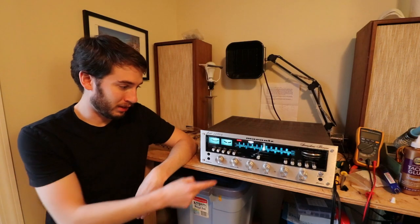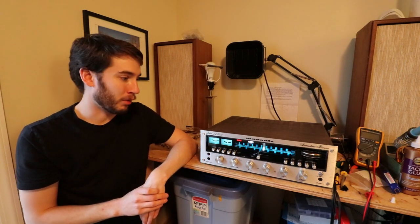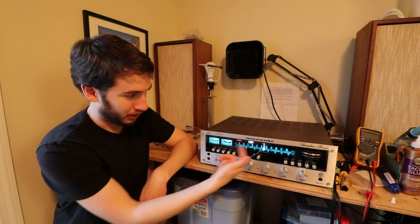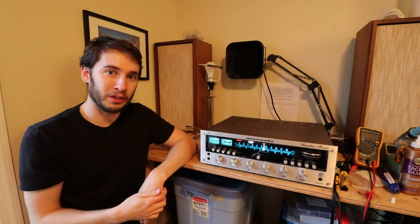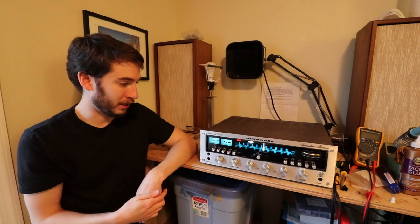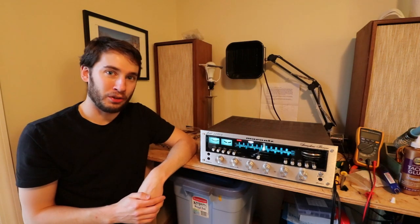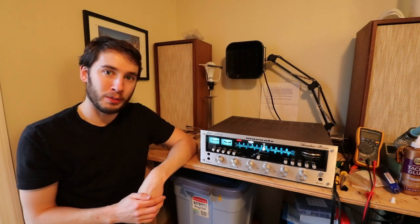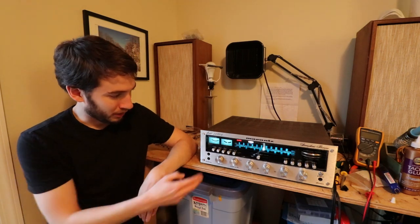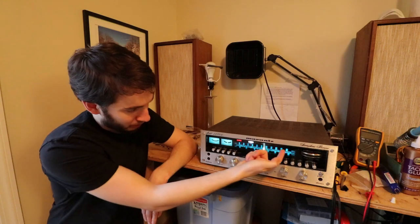It's worth noting that this is a model 2250B, which is what I call a Gen 2 Marantz stereo receiver. A few things worth noting about the Gen 2s is they have a plastic housing, which we'll talk a lot about in this video — it's kind of a bad thing. Gen 1s don't have this; they have a metal housing, so there's not any warping, melting, or cracking to worry about.